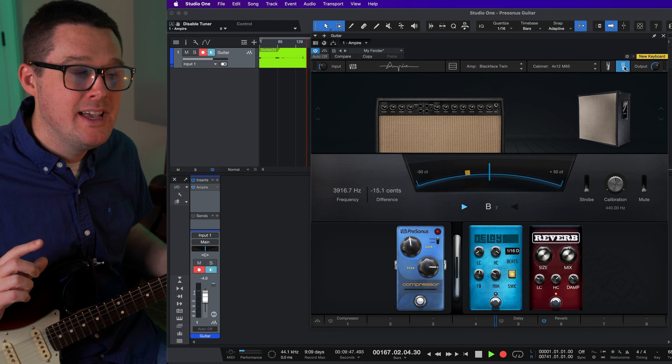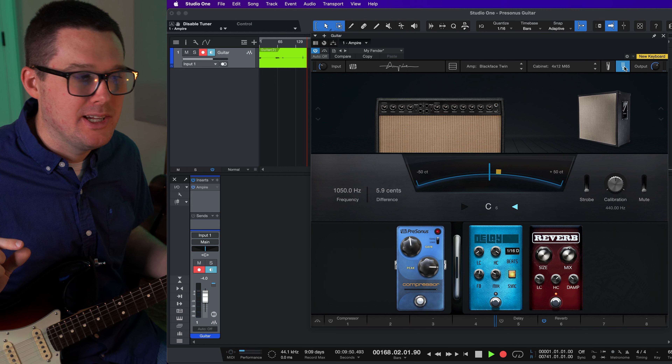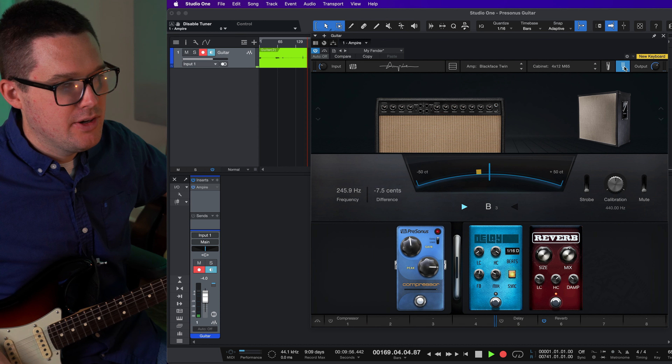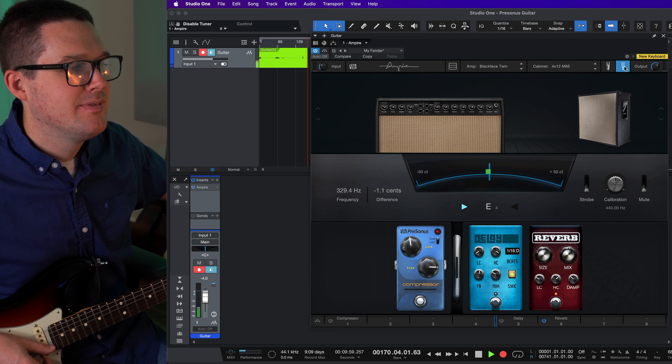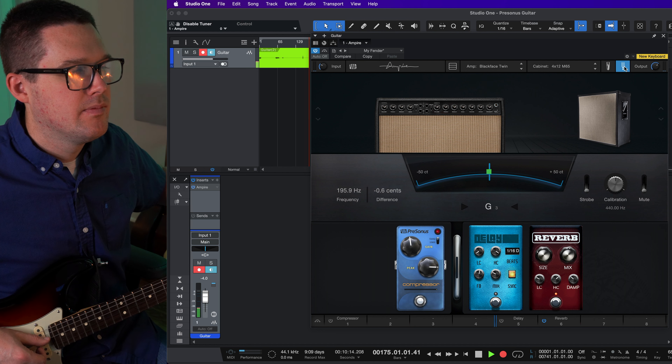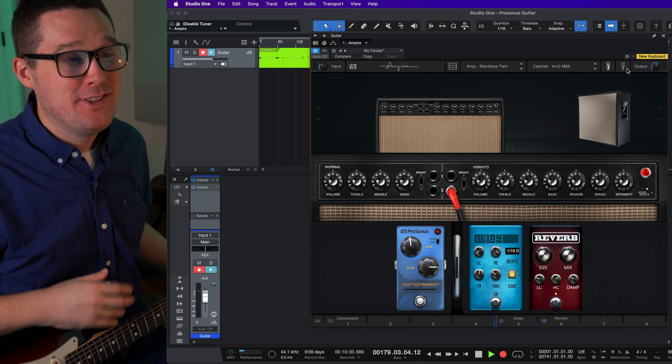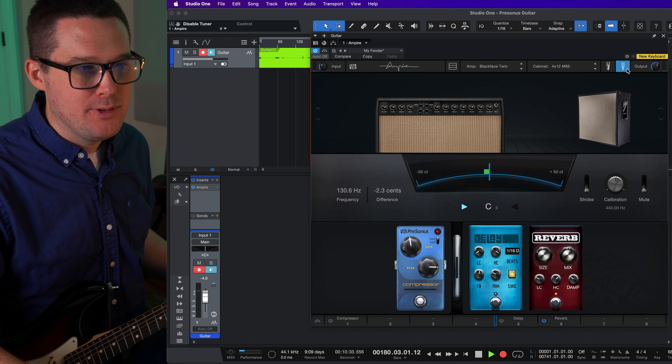The reverb is at two. As far as pedals go, I do have a compressor loaded that I can turn on if I'd like — right now it's bypassed. The delay is also bypassed. This reverb pedal from Presonus sounds better than the reverb from their amp. I've got the size set to 25% and the mix knob at 28%. If you want to dial in this reverb, turn the mix knob all the way up so you're just hearing the reverb sound, then mess around with the high cut, low cut, and damp settings to find something you like. This is always on, just giving me the sound of an ambient space.